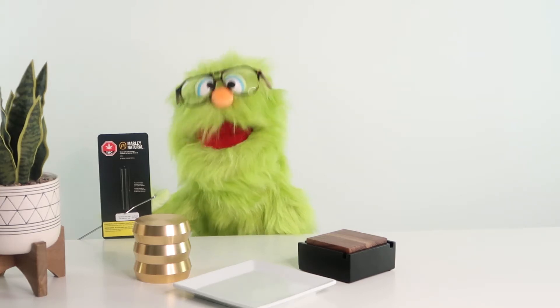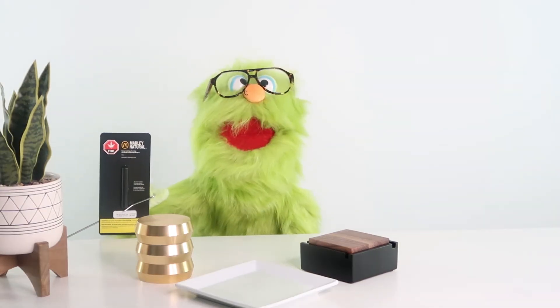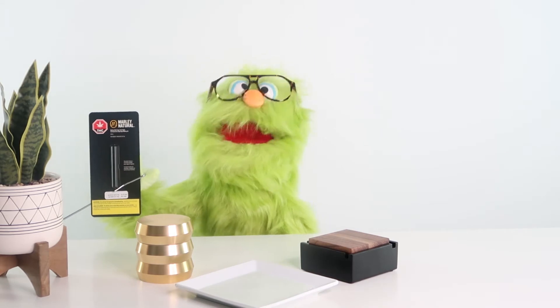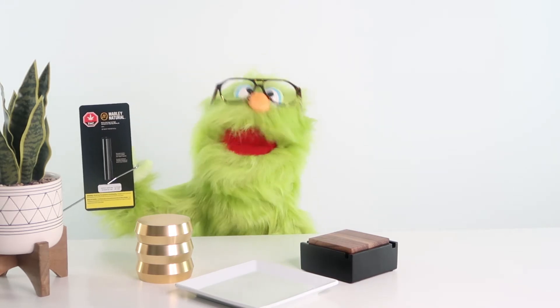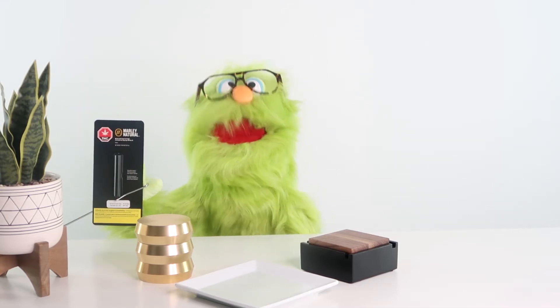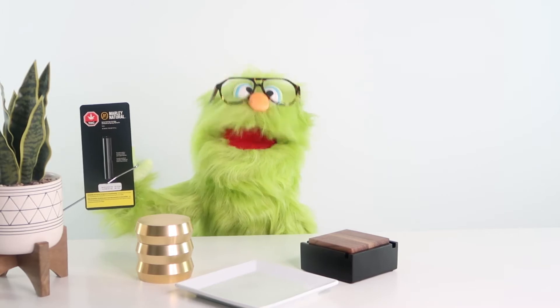What's up guys, we're gonna be looking at Marley Gold vape cartridge this week. We've got this one right here — this is from Marley Natural Canada. This is their sativa blend. They make it as a CO2 extraction with no added flavors or fillers.